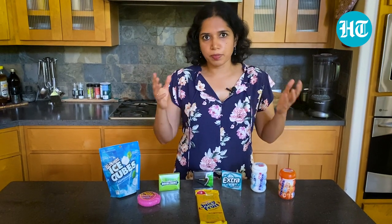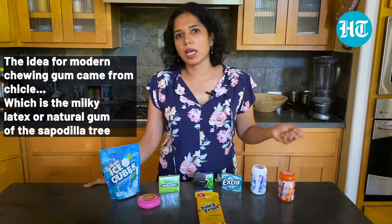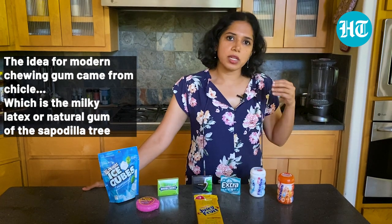The original chewing gum that sparked the chewing gum craze came from a natural product called chicle. It came from the latex of the sapodilla tree. The tree was found in the Yucatan Peninsula rainforests in Mexico, and they would tap the tree, get the latex from it, boil it down, and make the chewing gum base.